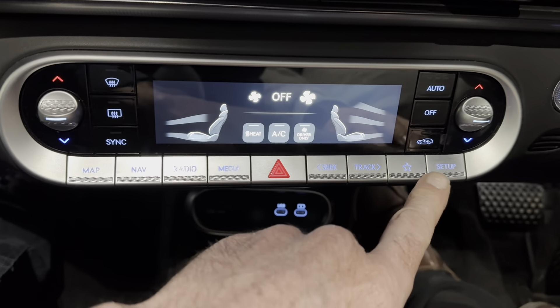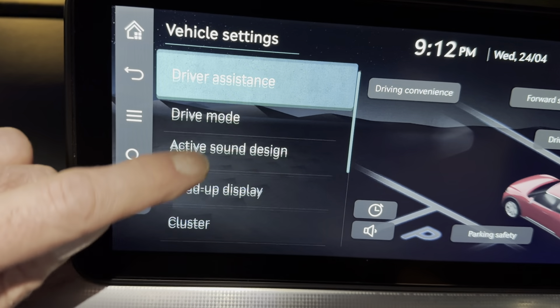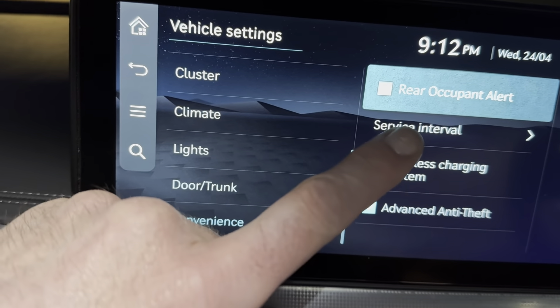First things first, go down to your heater controls and everything, then into the main menu. Then select Vehicle, scroll down, then Convenience, then Service Interval.